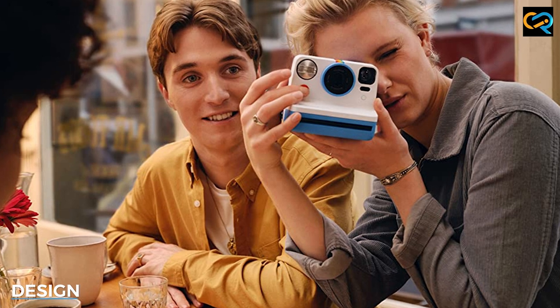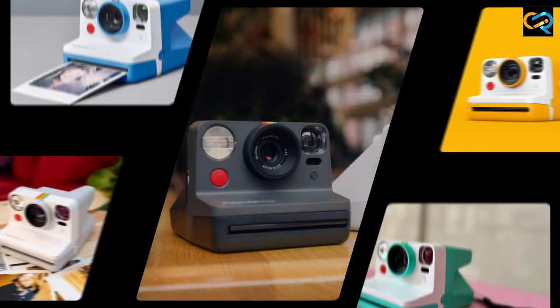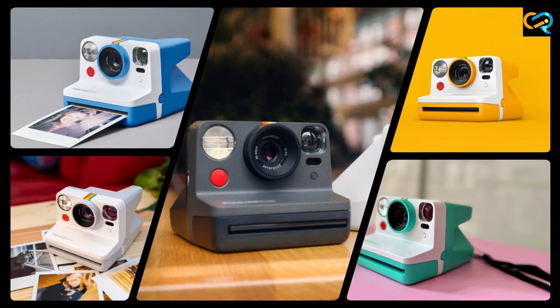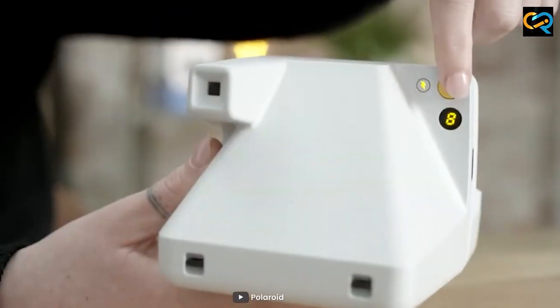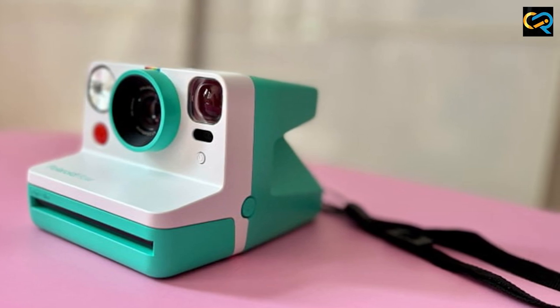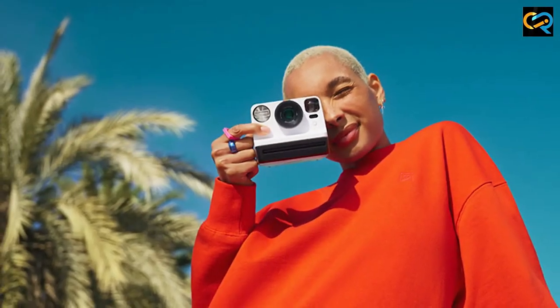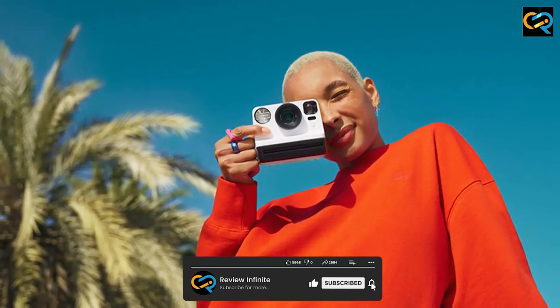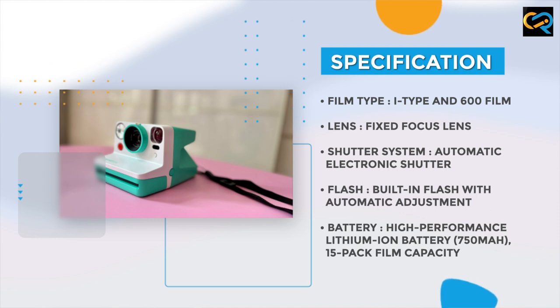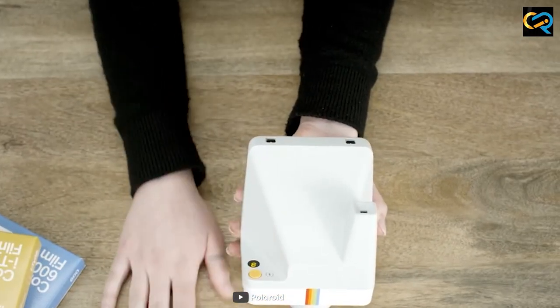The Polaroid Now is a sleek and stylish camera with a compact design that makes it easy to carry around. It's available in a variety of colors, including black, white, blue, green, and yellow. The camera's body is made of high-quality plastic, which makes it durable and resistant to damage. The camera's grip is designed to fit comfortably in your hand, making it easy to hold and use with one hand. The grip is made of textured rubber, which provides a secure and comfortable grip even when your hands are sweaty. The camera's shutter button is located on the front of the camera, making it easy to press with your index finger when holding the camera with one hand.